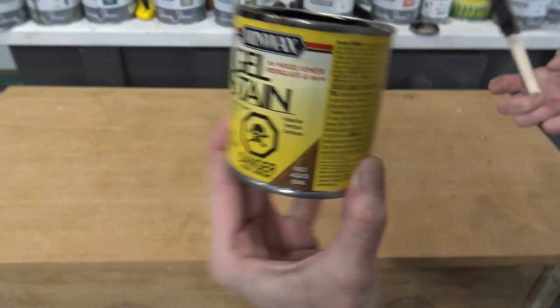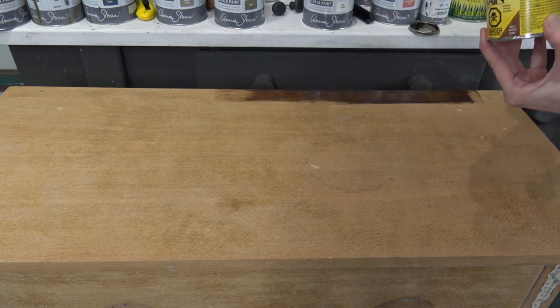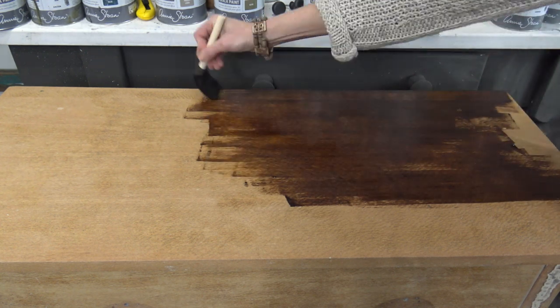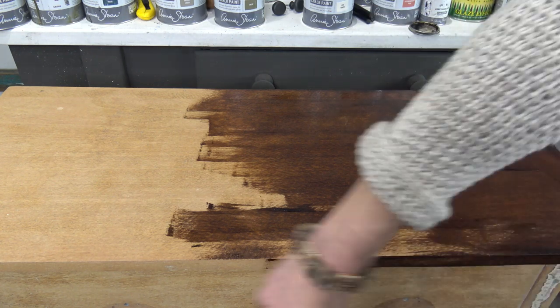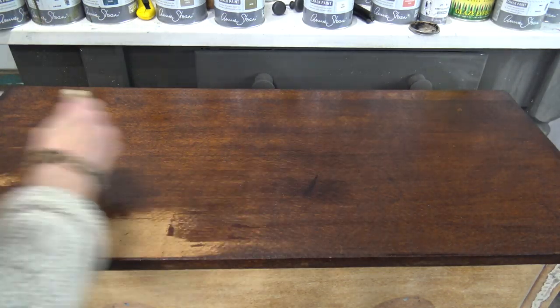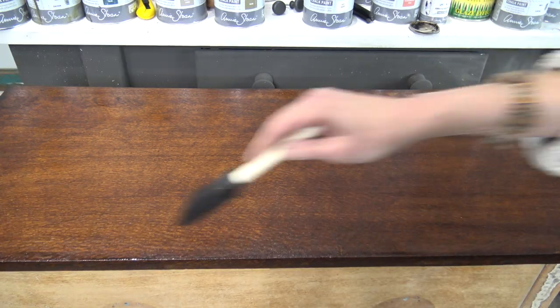Starting off with the tabletop, I'm using a Minwax gel stain, which is so easy to apply. It's super thick and with a disposable sponge applicator I'm doing back and forth strokes — nice long even strokes — and it leaves a beautiful finish. With this gel stain you technically only need one application on a raw wood surface.